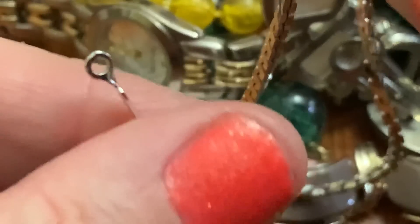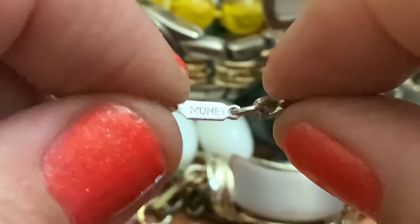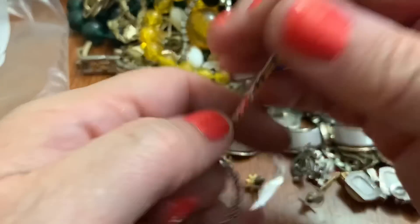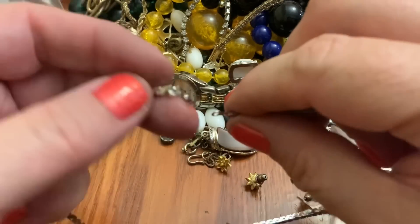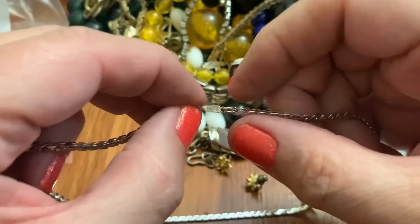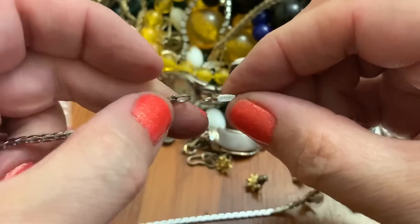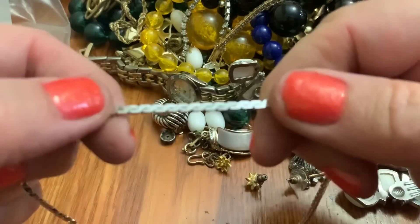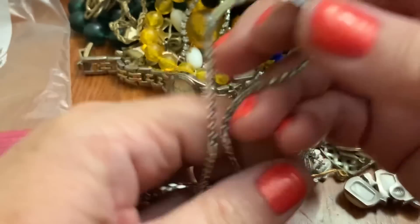Yes indeed, it does. Oh, that's different — I never saw a clasp like that. But I like it. They should have kept that — the name here, on that little thingy. I like that, I really do. All right.